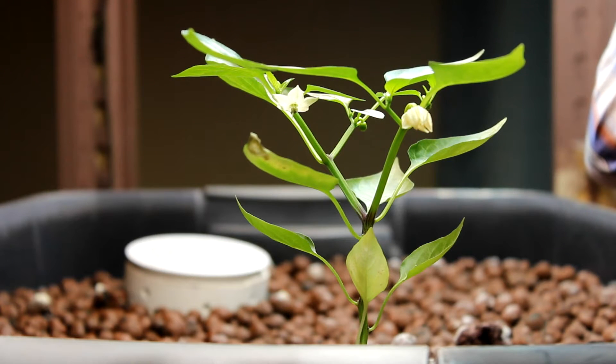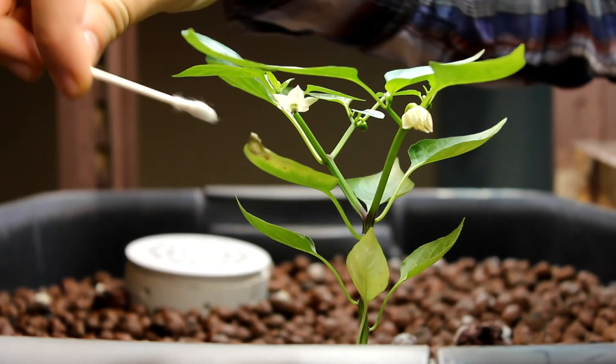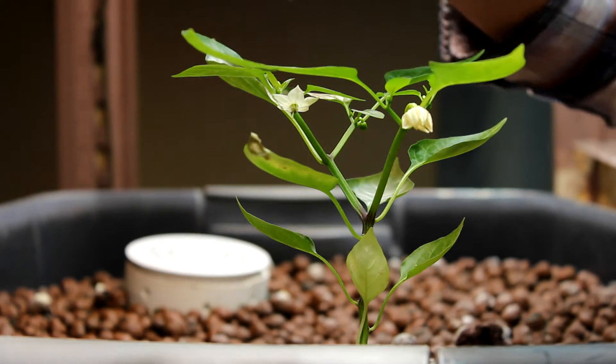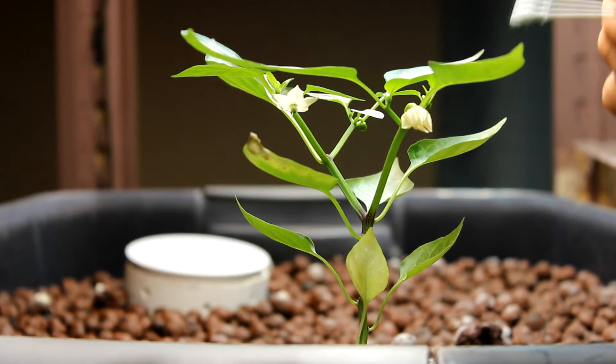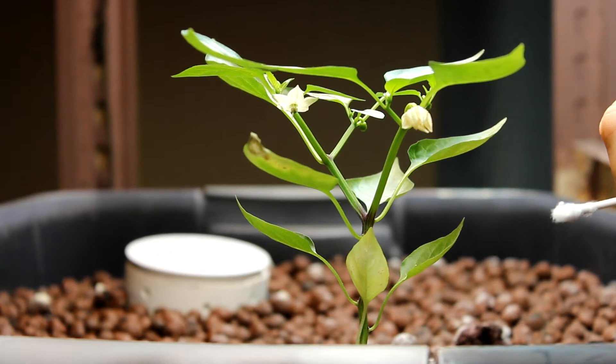Here's another update on this bell pepper plant. One of the flowers already fell off, and this flower is about to fall off. This flower here is brand new, just opened up yesterday, and it's fully open today. I'm going to try something new here today, because this plant is indoors and doesn't get much of a breeze or any bees or anything to help pollinate. I'm gonna help pollinate these flowers — hopefully I can get some peppers out of them.